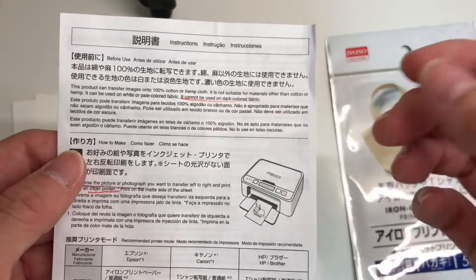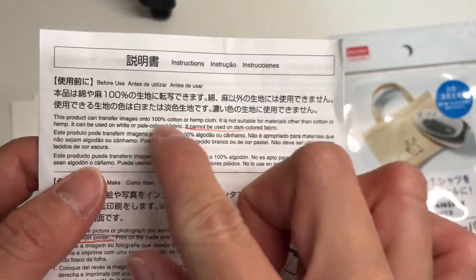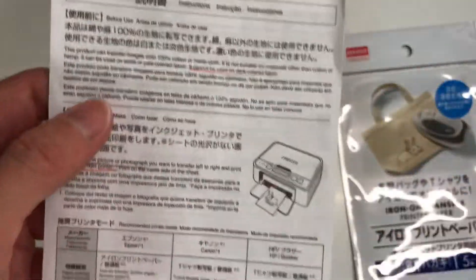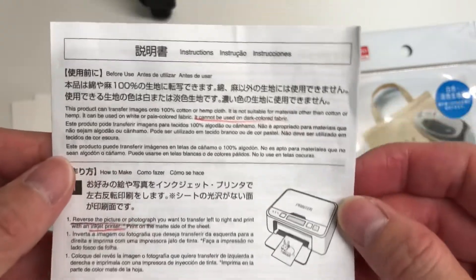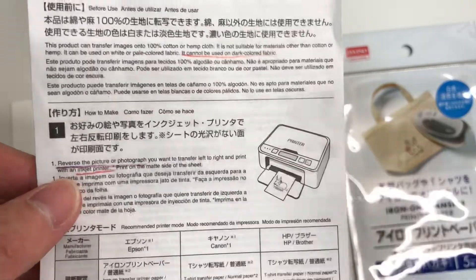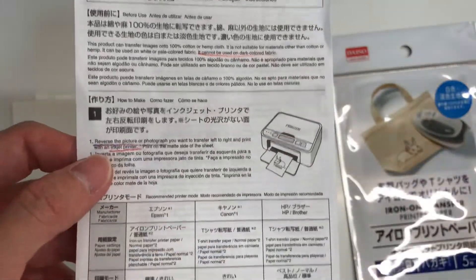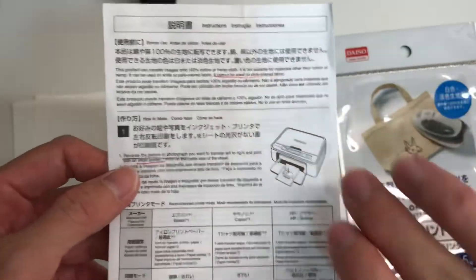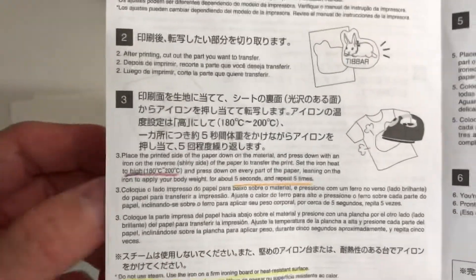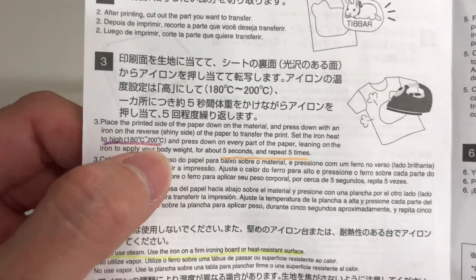There's quite an elaborate instruction sheet, and I've highlighted a few key points. First, the product can only transfer images onto 100% cotton or hemp cloth, and it should be light or pale-colored fabric — not dark fabric — because it's not entirely opaque, so your image won't show up on dark fabric. Second, you must use an inkjet printer, and when you print your image, make sure it's reversed, especially if there is writing on it, otherwise you'll get a reversed image after transfer.